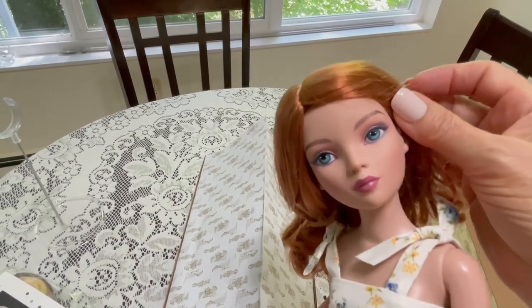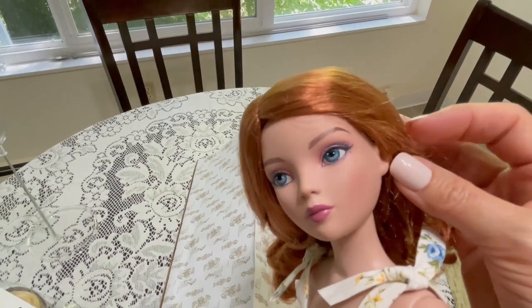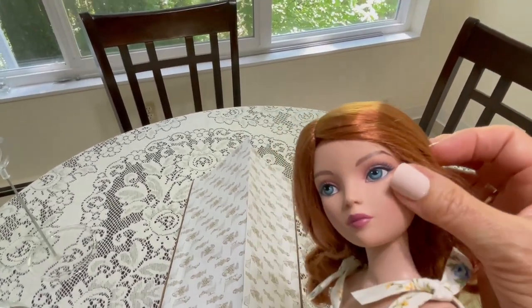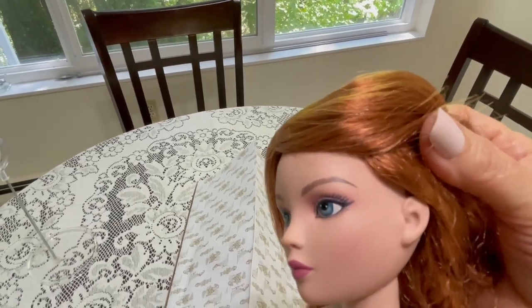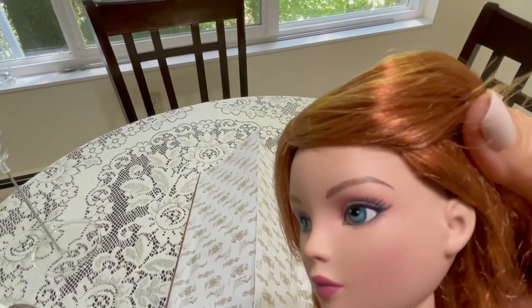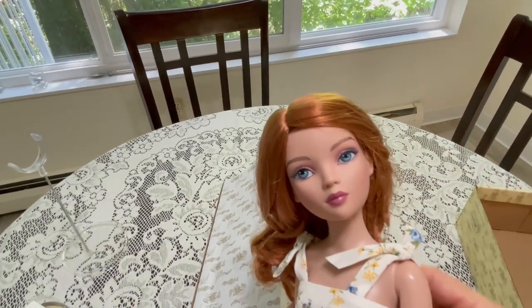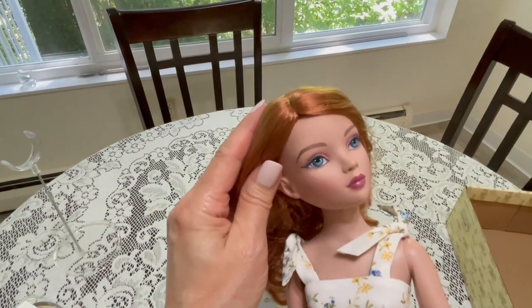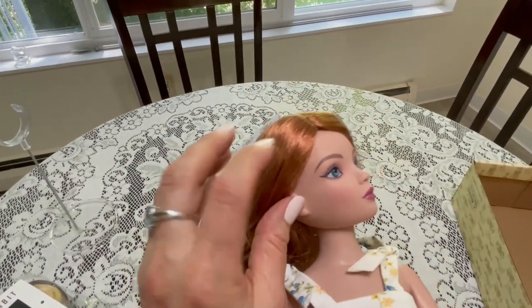She has beautiful painted eyes — blue with very subtle mauve eyeshadow, a muted lip, and some nice blushing. The sculpting is lovely. I have not pierced her ears yet, but I may do so. Rachel Hoffman actually has a tutorial on her channel, and I have pierced the ears of a couple of my other Tonner dolls, but I haven't done her yet.